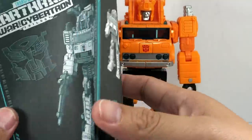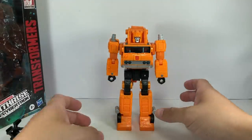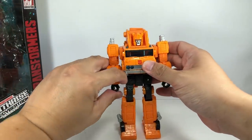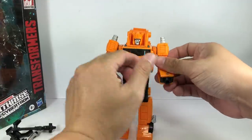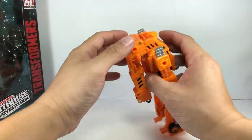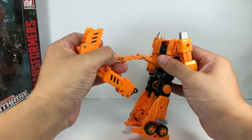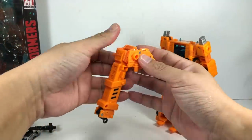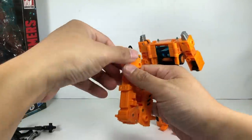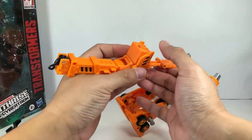It does come with a very nice, detailed instruction sheet — I'm very impressed with it. Let's transform Grapple. What we want to do is do the arms first — rotate this way. Then detach this neck piece right here, stretch that all the way out. Put this up like this, flip that head, and cover it. This section goes in between his legs.